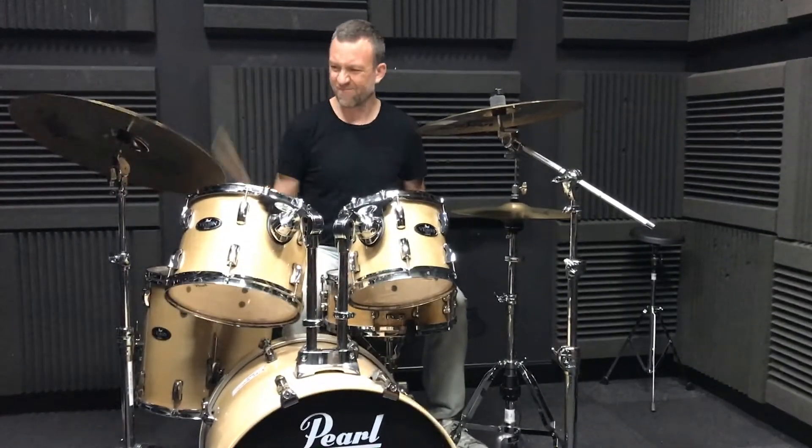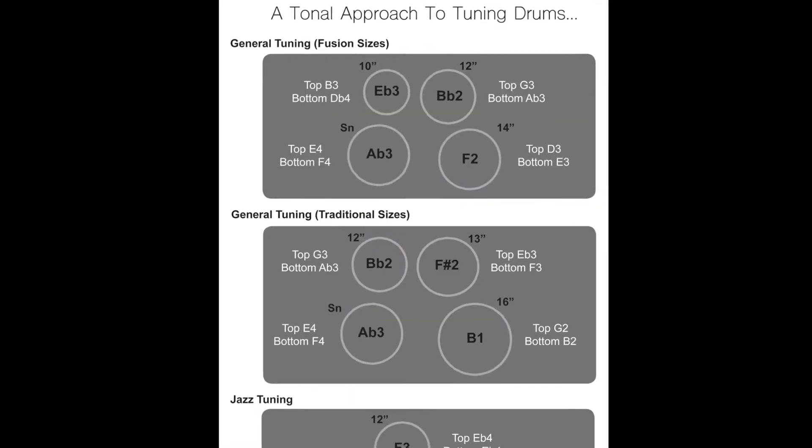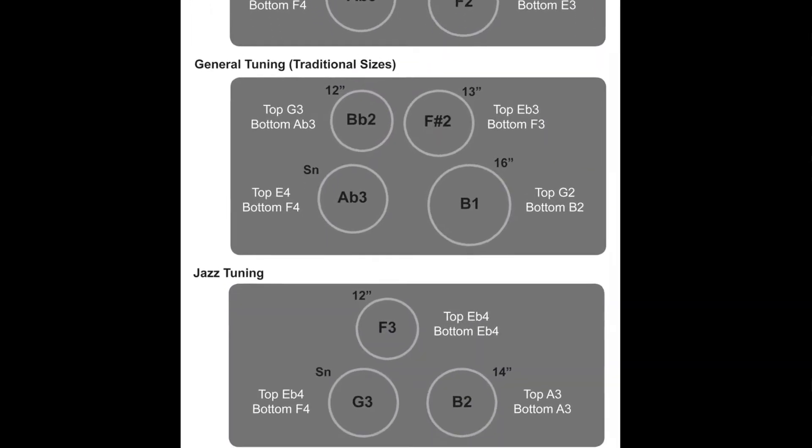Over the years I've developed this scheme where I tune my drums to notes. People have asked me, if you had to choose just one general tuning scheme for your drum kit, what would it be and how do I tune my drums like that? I've put together this sheet for you — it's downloadable from sticksandstaves.com.